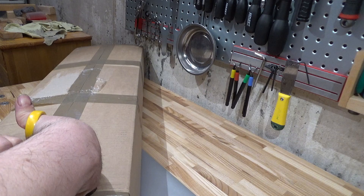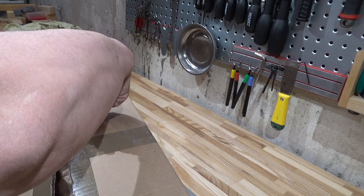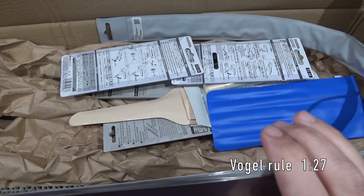I took a delivery from Dieter Schmid Fine Tools today on April 20th, 2020. It arrived here to the True North in five days flat from Berlin, Germany. Not bad considering pandemic pandemonium. Fine Tools is a bit like a German Lee Valley — they mainly cater to woodworkers, though they have an interesting selection of tools for everybody.